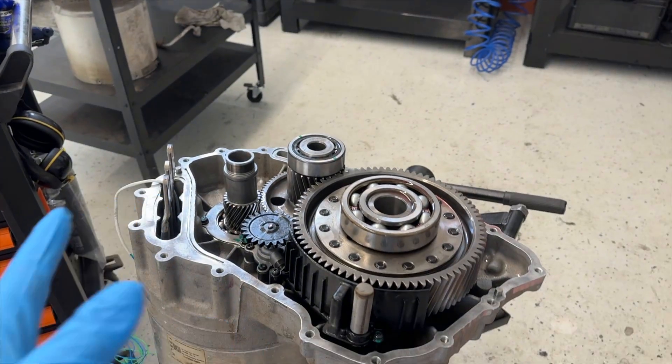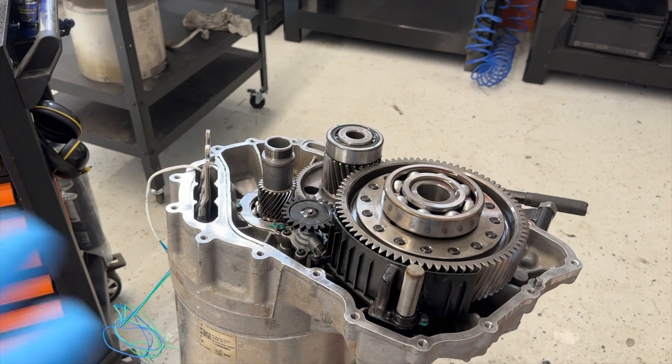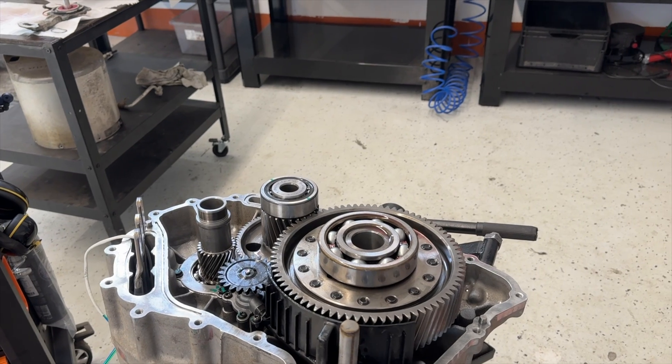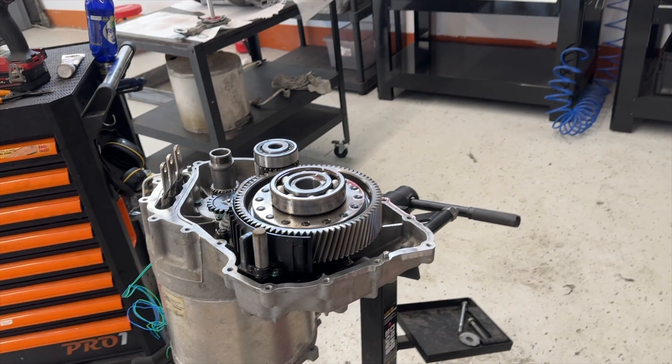Everybody who has ever tried to repair the large drive unit — it looks easy, but it's more complex than battery pack repair. Battery pack repair is at least five times easier to do than the large drive unit.